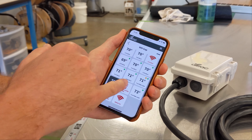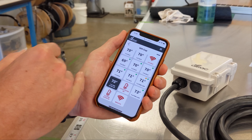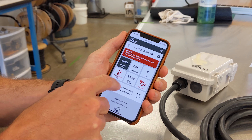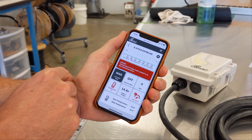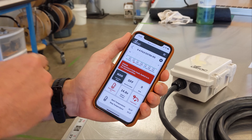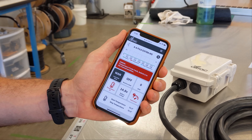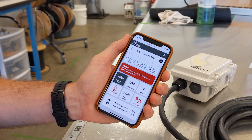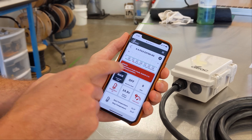If temp probes get cut from pruning or similar activities, you'll get an icon right on the main page — you'll want to go and replace that probe. All our wires are 18 gauge so you should be able to butt connect them back together, but if not, you can always ask us for a new temp probe and we can send that out to you.